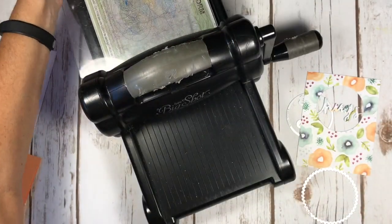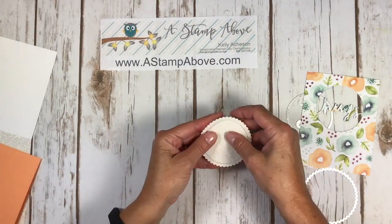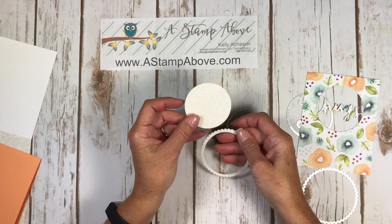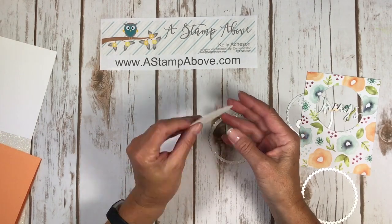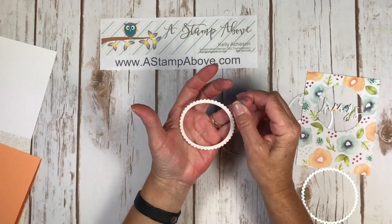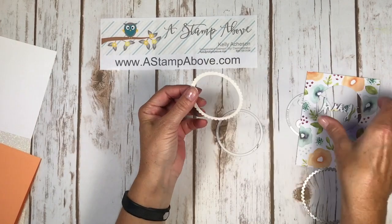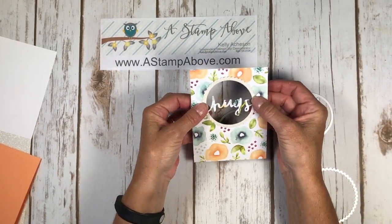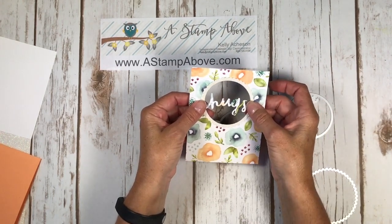Let me get the big shot out of the way so we can see what's going on. You're going to have this circle left over and you can keep it and use it for something else — we could never throw something so gorgeous away. Here's our frame that we're going to put on the designer series paper, and that's just going to really make that little die cut image pop for us.